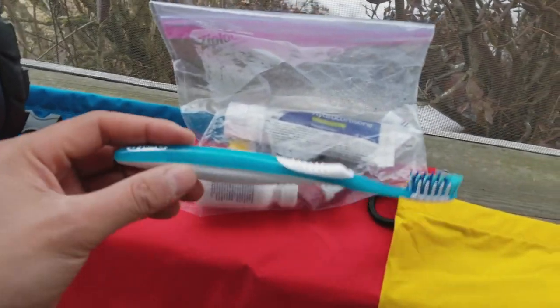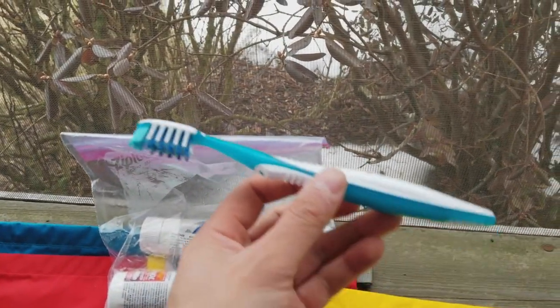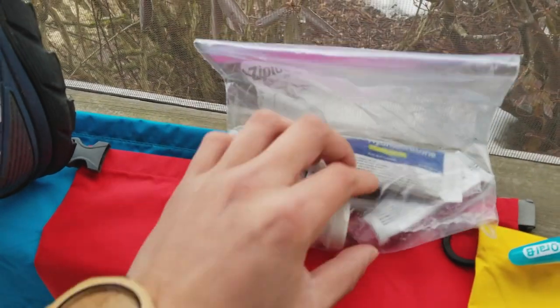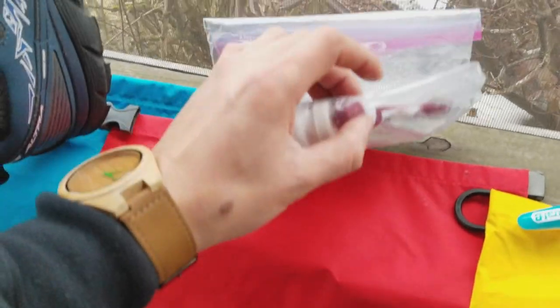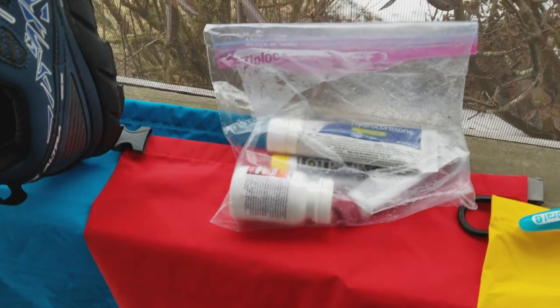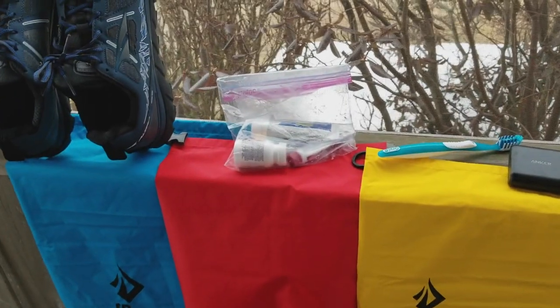And then over here I have a toothbrush — I'll probably cut it down to save a little bit of weight. And in the bag I have some Tylenol, Advil, some hydrocortisone cream — basic medical stuff. I'll probably put some band-aids in there and an antifungal cream, just for basic medical supplies in case we need it.